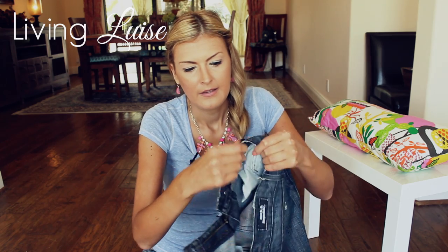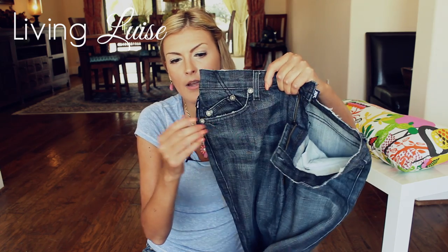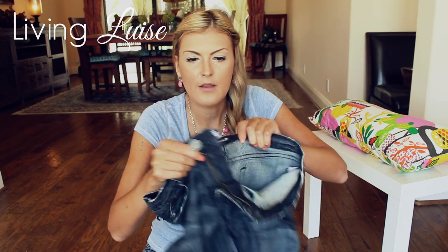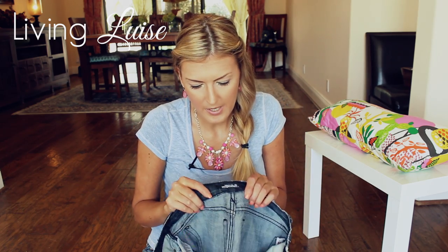These little things — I believe they're called rivets — and all these jeans, including the Victoria Beckham line, always have one tag on the side and one tag here. These also feature boxy R's. Any R's that are not boxy are not going to be real.